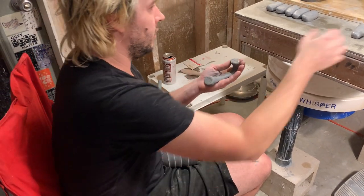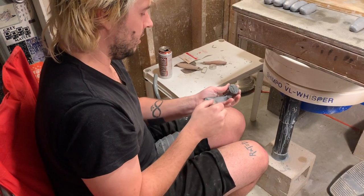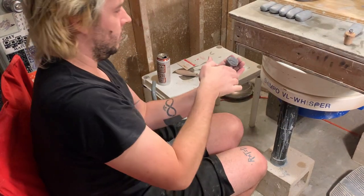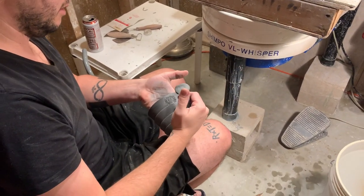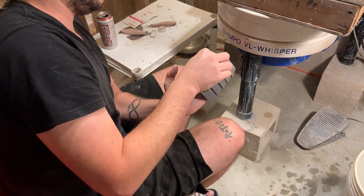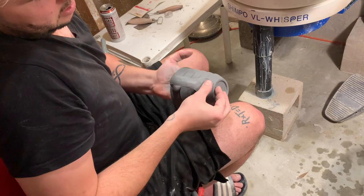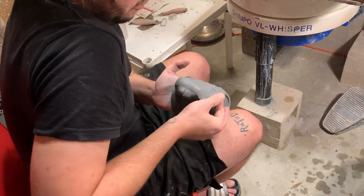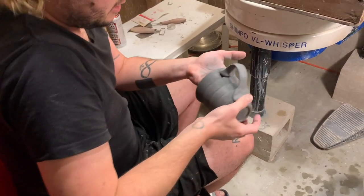Take the handle and score it — I like to score in the opposite direction; I don't know if it actually matters, but I've always done it that way. Then I take my hand with my middle fingers on the other side of where I scored it, just to balance out the pressure, and squish it on there. I try to cover up all the score marks, making sure that when I'm applying the pressure I'm doing it in a way that doesn't squish the handle more in one direction than the other, keeping it nice and even and clean looking.